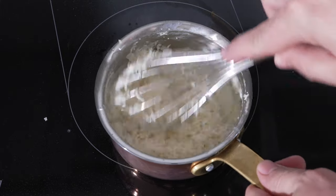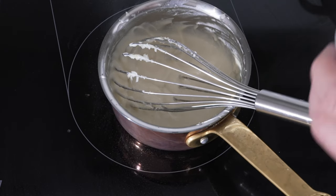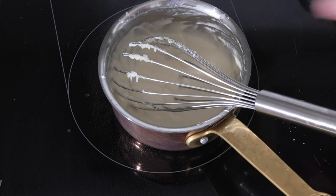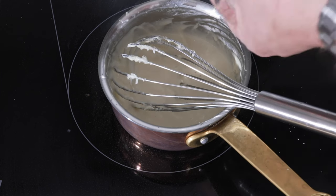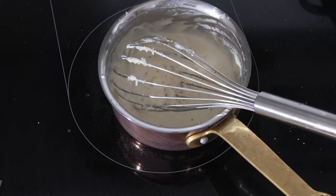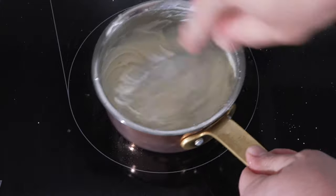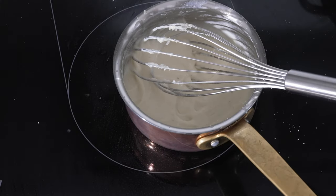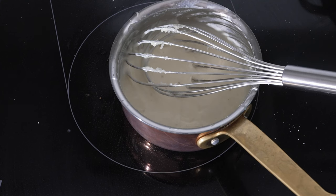Now the parmesan is a bit salty, so you don't need a lot of salt, but a little bit. And a little bit of white pepper, as well as a little bit of nutmeg. Now we'll give this a little taste to make sure that the seasoning is alright. And it's perfect.